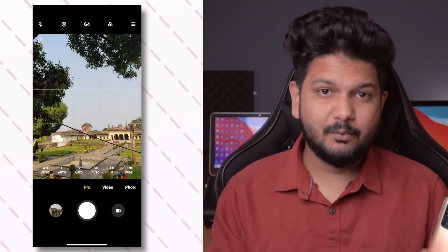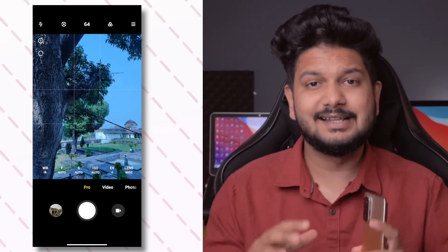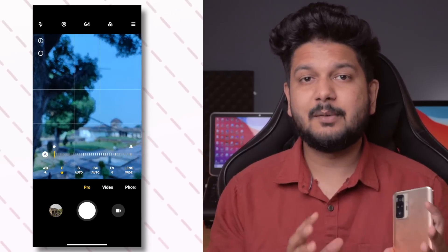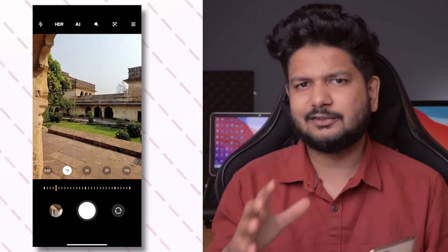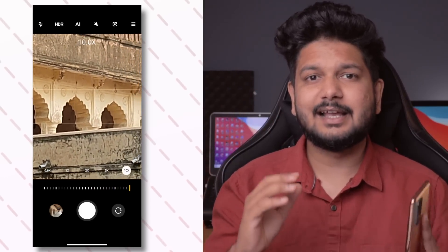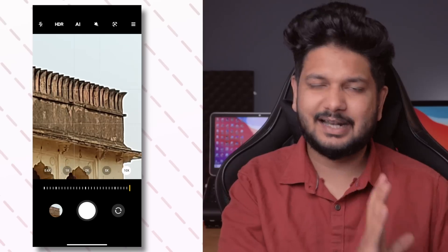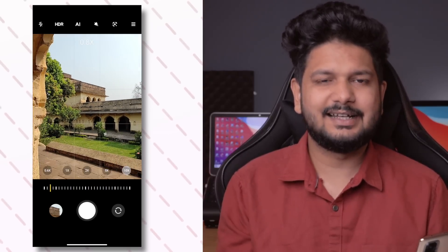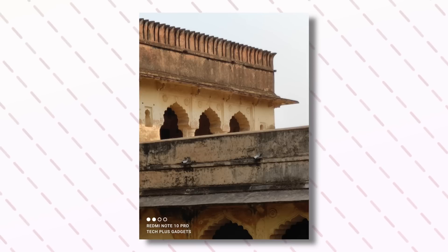Here you can see RAW mode — in Pro mode, you can control ISO, white balance, and everything. If you look at the zoom images, you get 2x. The 2x zoom looks good, but I would say that what you get from normal sensor shots — you can crop that image and put it on social media. But in 2x, I feel a little degraded quality, which I don't like. But if you want to see objects, you can slide to 10x, and you will see objects clearly, but when you click the image, you will not get better quality.